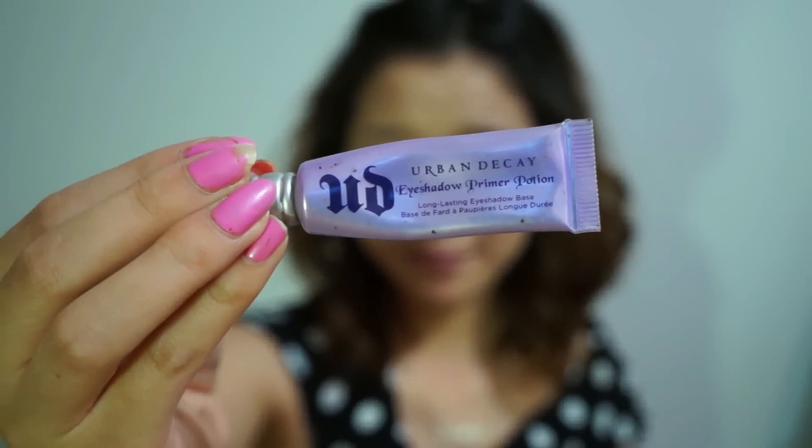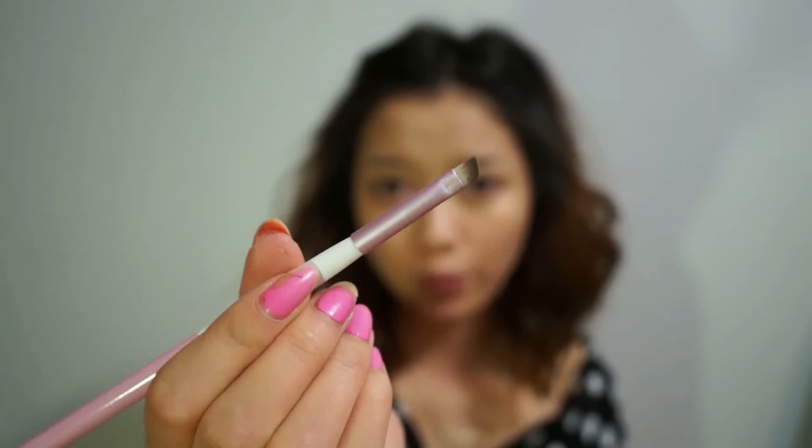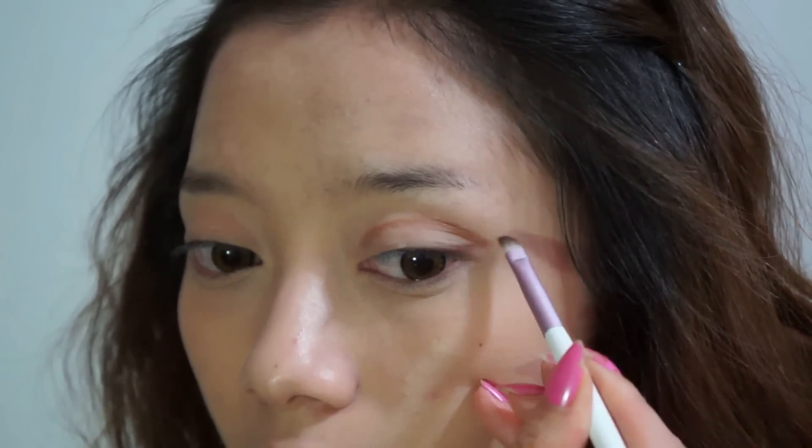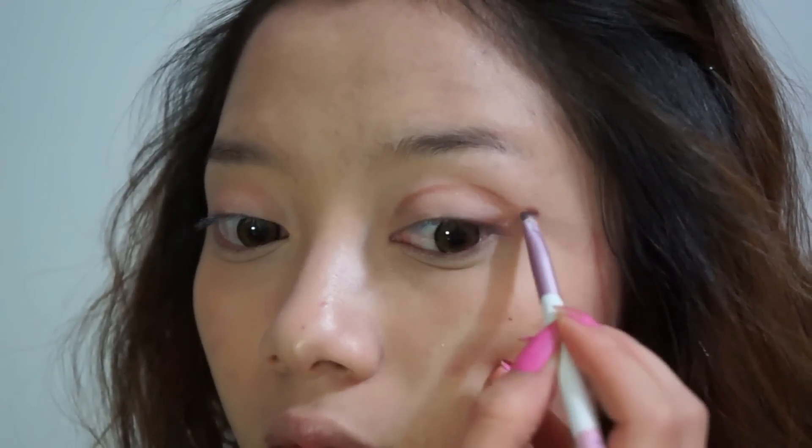I'm using Urban Decay eyeshadow primer to help my eyeshadow last longer. Using an eyeshadow palette from Lancome, I'm picking this brown color and just drawing it on my crease and hooking out the end to make a cat eye-like shape.